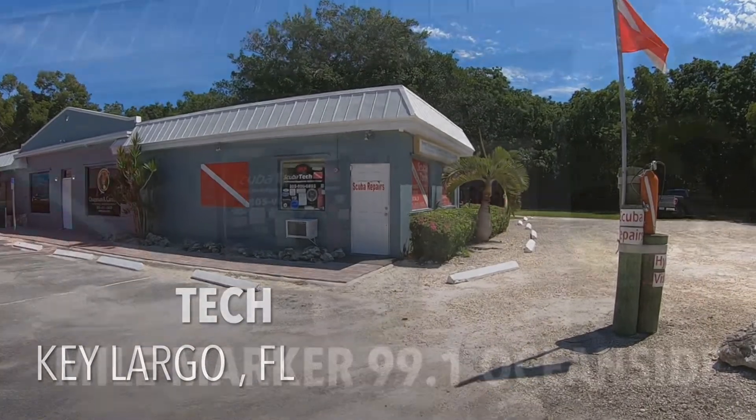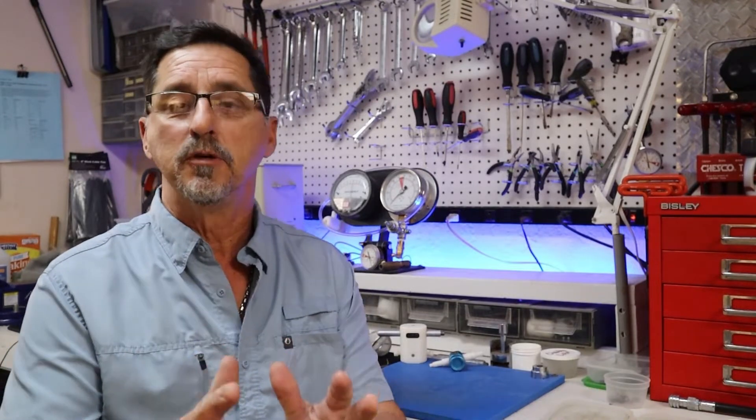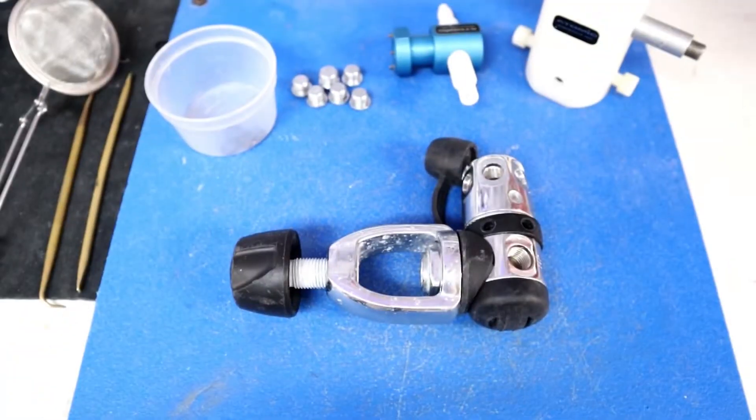My name is Angel and this is my shop in the Florida Keys. Quick disclaimer before getting started: the scuba regulator is not a DIY project. It must be serviced by a certified manufacturer's authorized service center. Please bring it to your local authorized dealer and let them service the regulator for you.